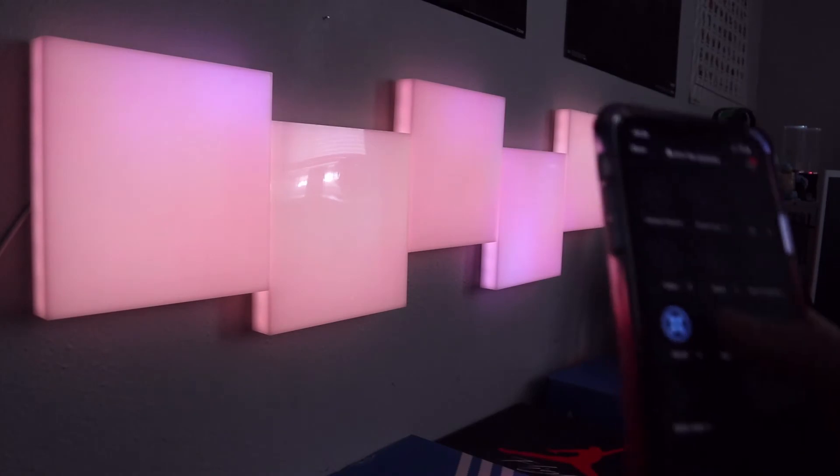Moving on, we have Pastels, and then Random — Random goes through all of the effects periodically, as you'd expect. Then there's Spooky, which is a weird one — it kind of flickers rapidly and then stops, and then does it again. That one's kind of cool as well.